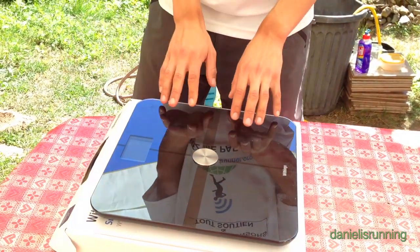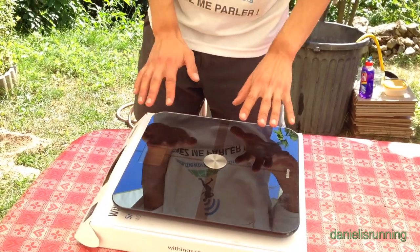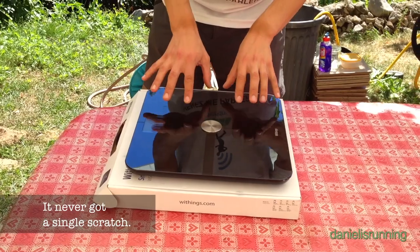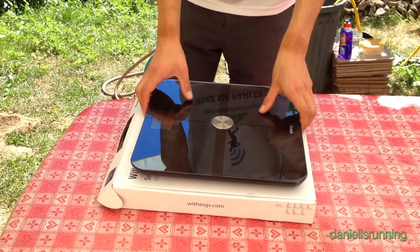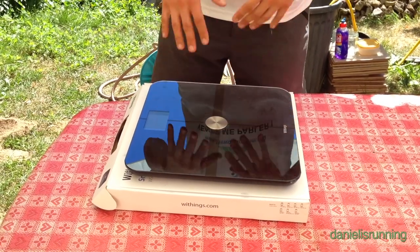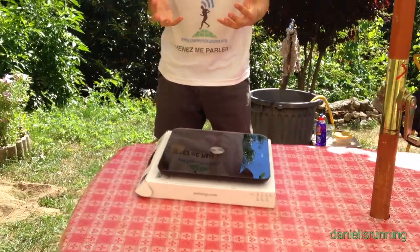You have to go through an iPhone or Android device to set it up — you cannot access the device through a computer. The glass surface is really resistant, scratch resistant, and very solid. The whole product is really well built, so no worries about that. To me, the biggest quality of the product is clearly the app.